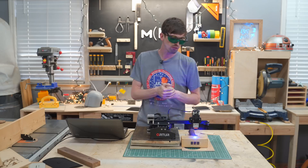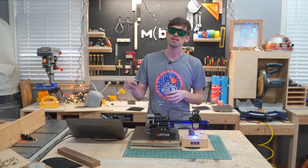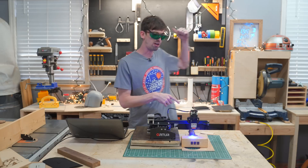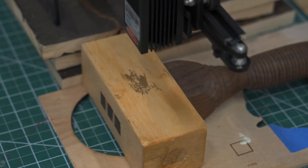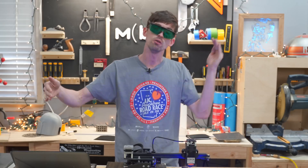Another thing I'm finding super useful is just how easy it is to get something engraved quickly. I just spotted my mallet, put it down, and now we're engraving a Thor design right onto it.